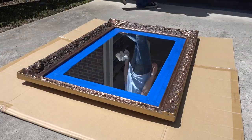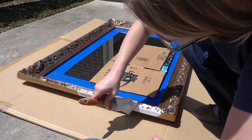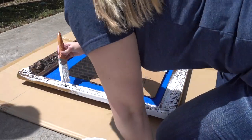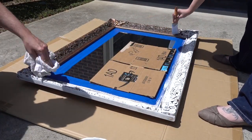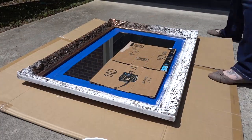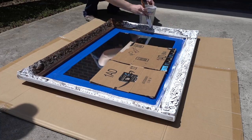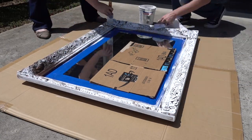While we were at it, we decided to transform this vintage mirror — it's actually an old family piece that didn't quite go with the decor, so we gave it a little facelift. That's the great thing about chalk paint: you can use it on all kinds of different surfaces — wood, metal, whatever you've got. We gave it a good coat and went back with a rag to wipe off excess in a few spots. We'll show you the finished products in just a second.